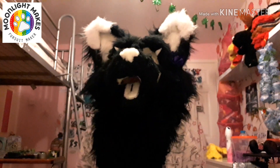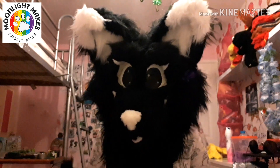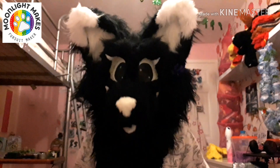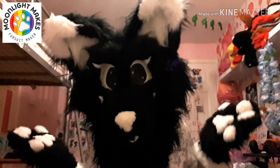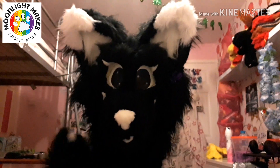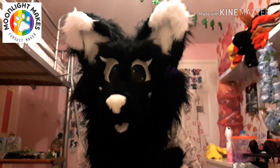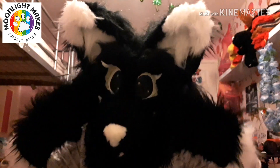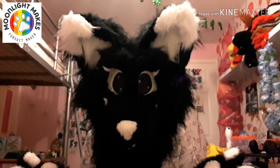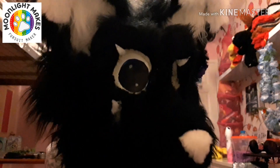I do pretty much every species, apart from the ones with rock-hard faces made from that hard material — I can't do those because it's not made with fur and foam. I don't do resin heads; I use foam. When you commission me, please be aware that my eyes are made with Sharpie pens and paper.